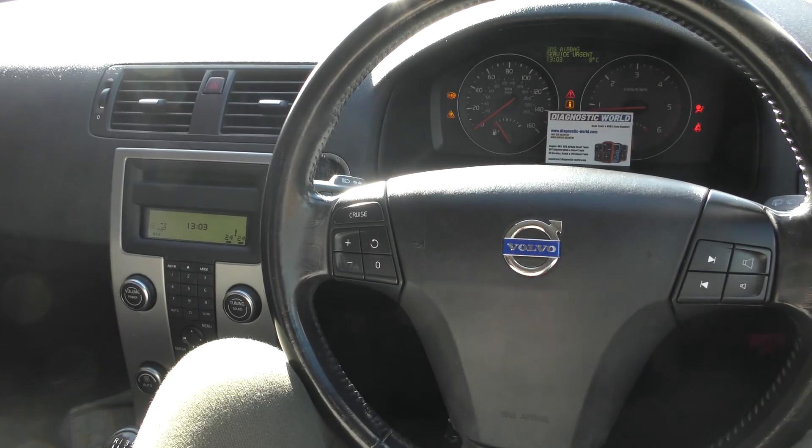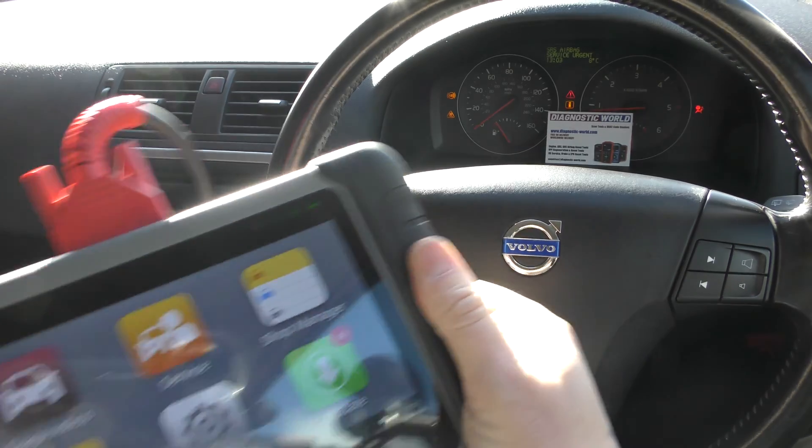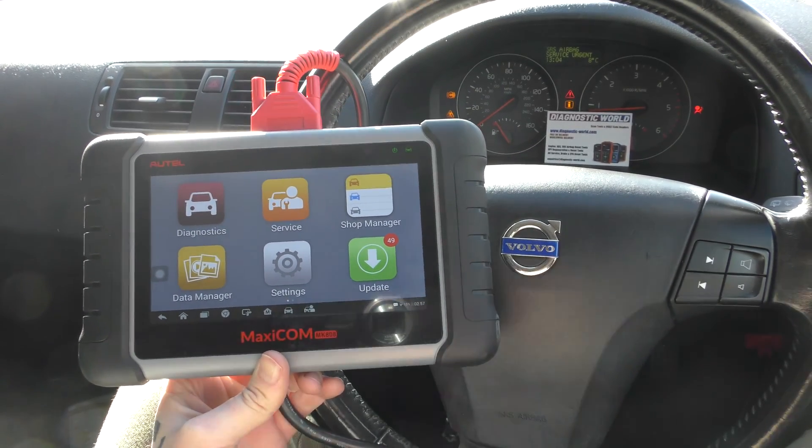We've got the airbag light and we've got an ABS traction control warning light. I'm just going to pop the seatbelt on here so that it gets rid of the seatbelt warning lights, and we can concentrate on the other warnings.